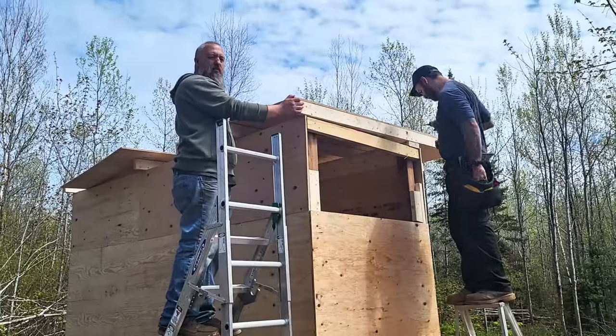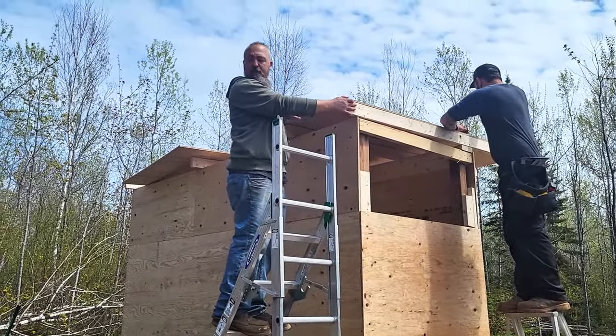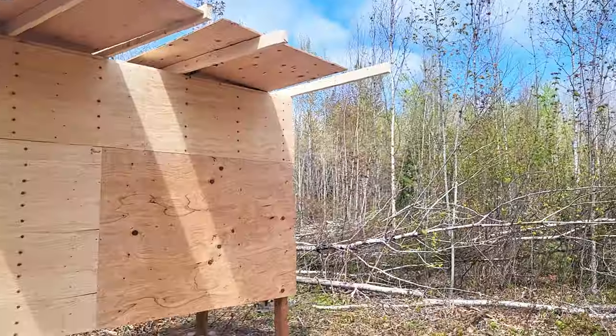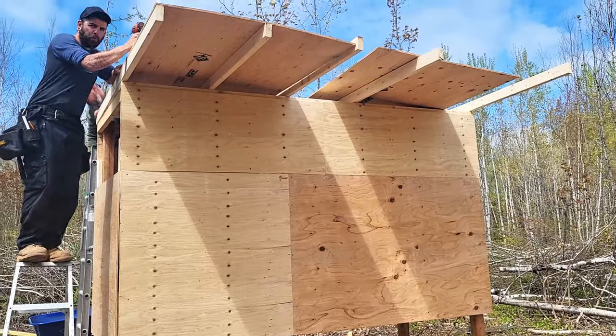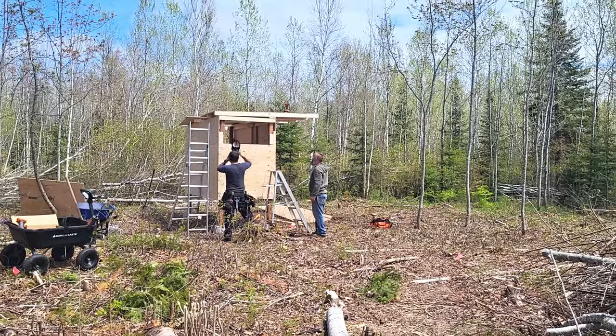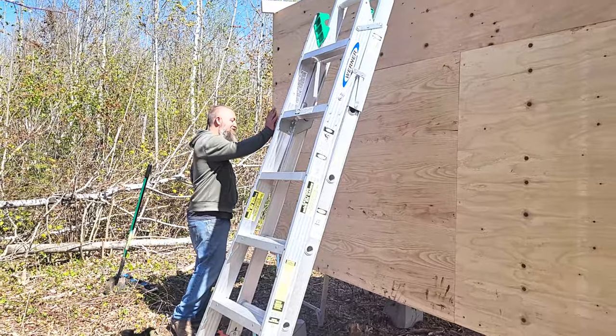We'll be able to do three sheets across the top, and then I can put the corrugated plastic up here. I might have to get a few more pieces of corrugated plastic. With Cody's expertise and assistance, we got the majority of the structure up in one day. Now it's up to us to finish off the roof, floor, and the rest of the coop features.